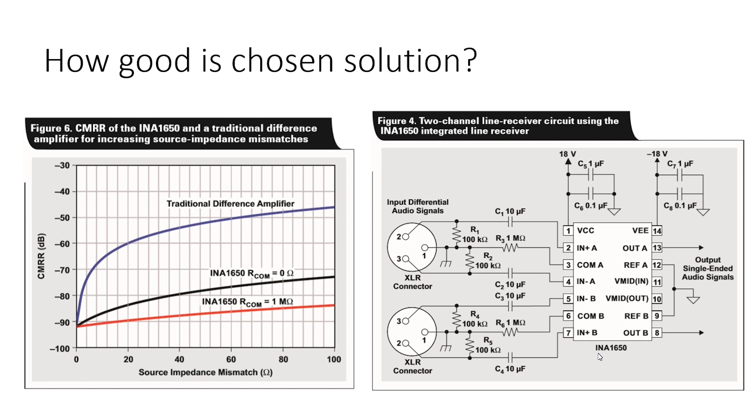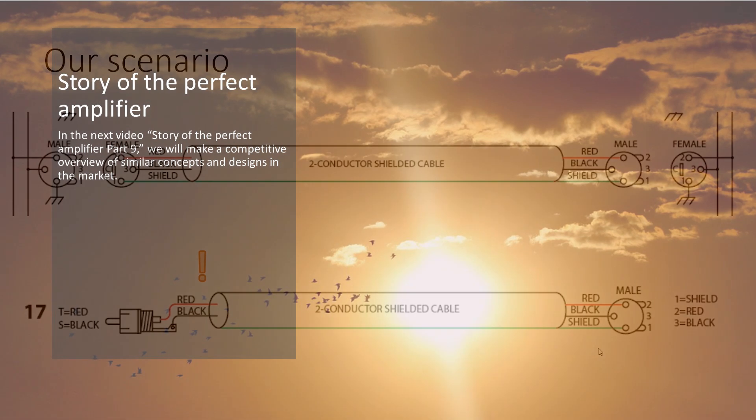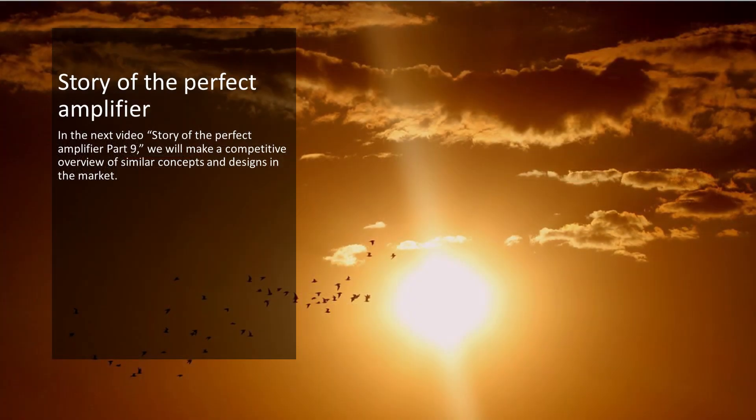You will have a surrealistic feeling that sound is coming from absolute silence. And one more reminder of how to connect the device in balanced and unbalanced scenarios.